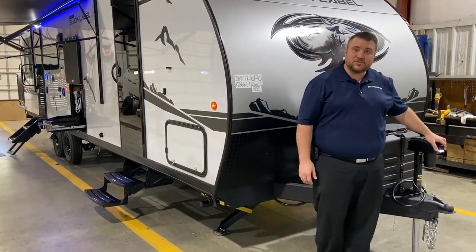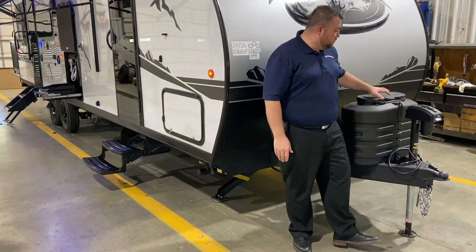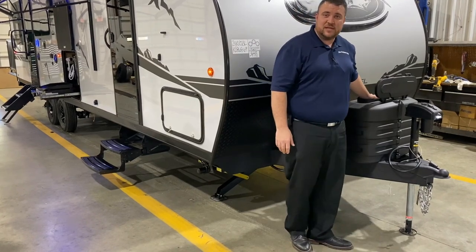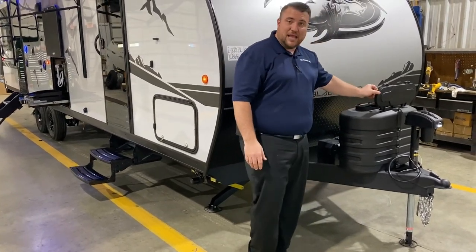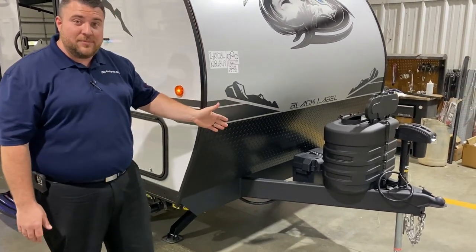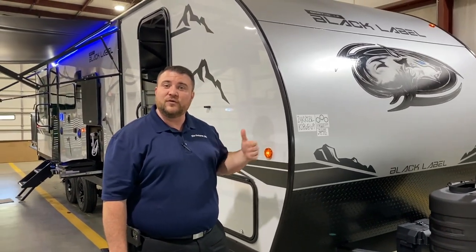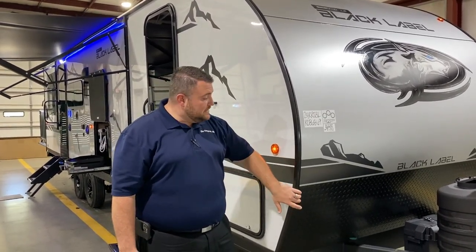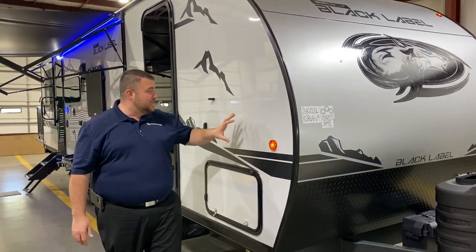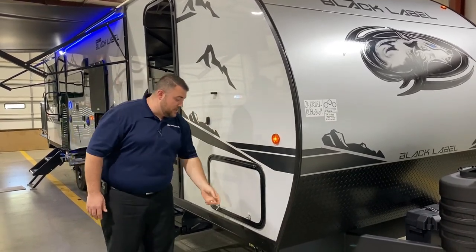Up front, we have the power tongue jack with an LED light so you can see at nighttime when hooking up. There are two 20-pound LP tank bottles that will be filled by the Outpost RV, with a hard shell cover and quick access lid. Behind that is a Group 27 Deep Cycle Marine battery. We have the juice pack option, which includes a 100-watt solar panel on the roof. Two main features of the Black Label package are the fiberglass exterior and the deep tinted frameless windows.